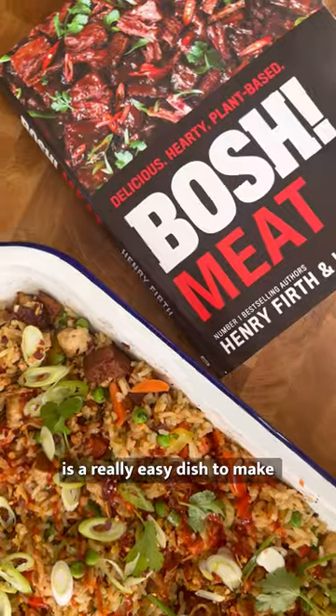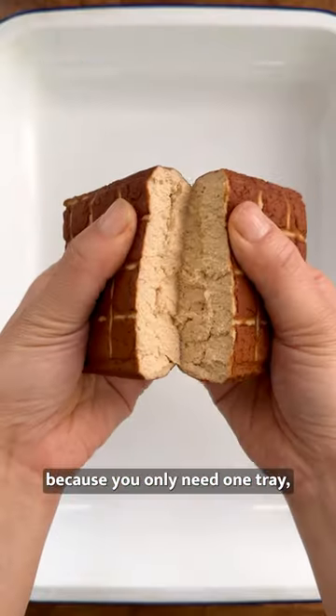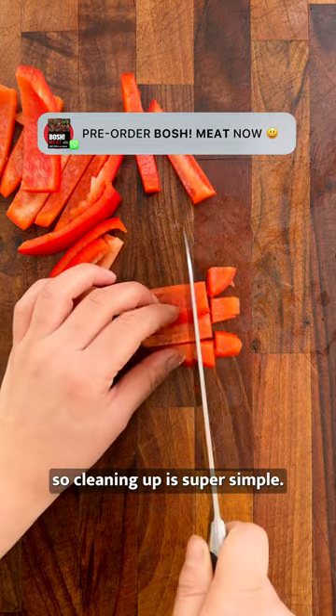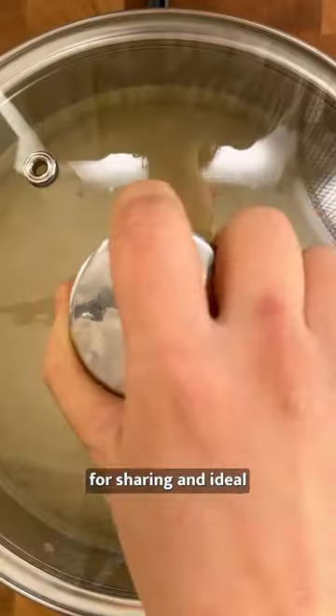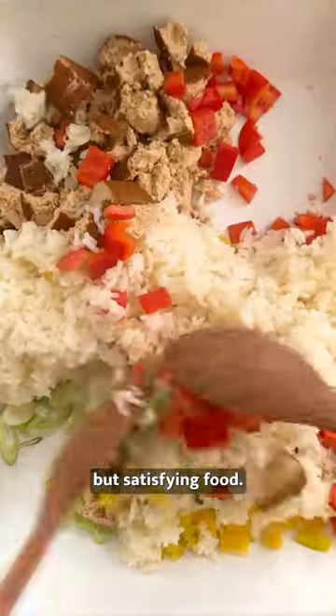Sheet pan fried rice is a really easy dish to make because you only need one tray, so cleaning up is super simple. Packed full of protein and bursting with flavour, this vegan recipe is perfect for sharing and ideal if you like speedy but satisfying food.